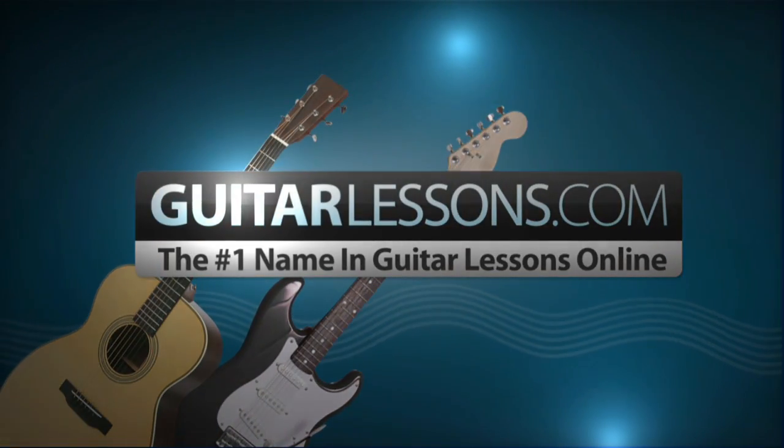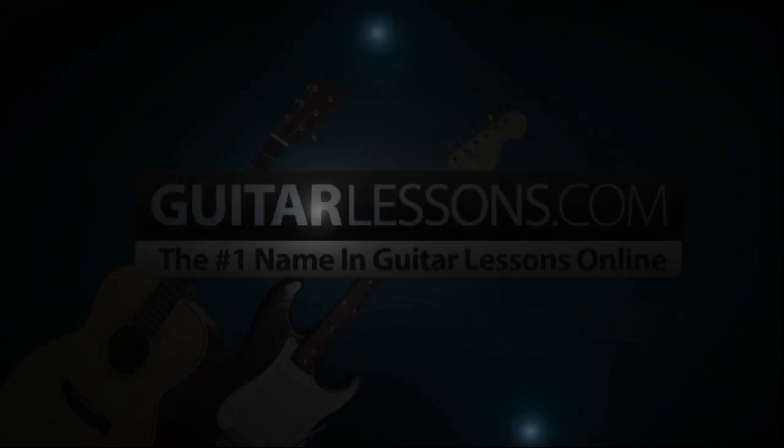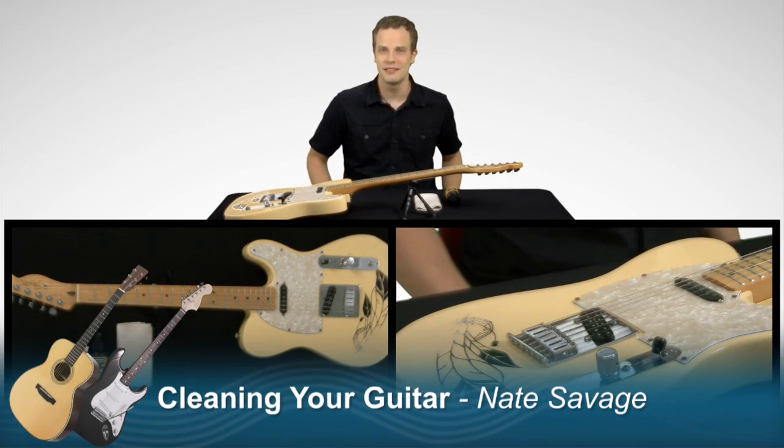GuitarLessons.com, the number one name in guitar lessons online. Welcome to GuitarLessons.com. I'm Nate Savage.